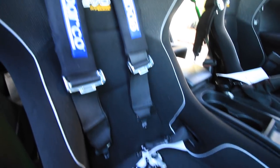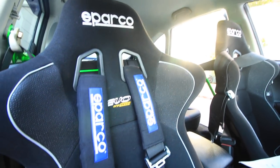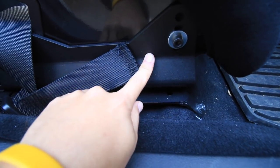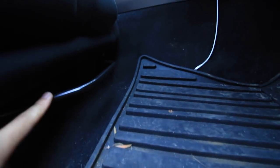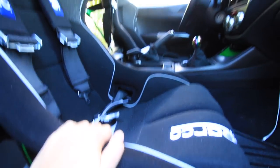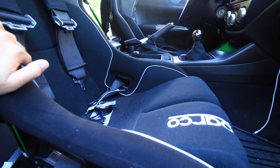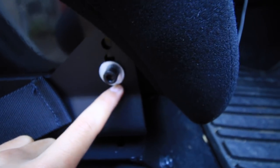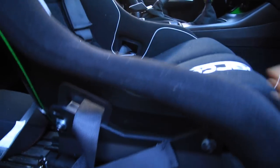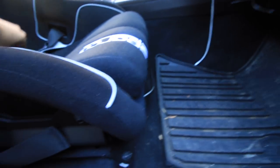The snugness doesn't bother me for daily driving at all. The seats are mounted on Planted Base Technologies bottom brackets, Sparco side mounts, and a Sparco slider. They sit a little lower than stock but not a huge amount. There's still some room to go lower, but I can't do that because the seat would sit right on top of the slider bar.